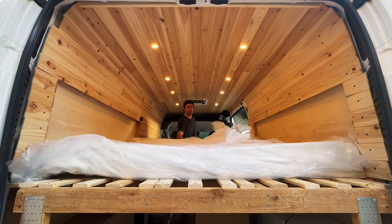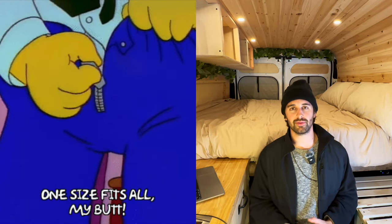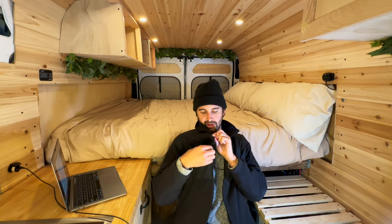Once your slats are installed, all you need to do is throw that mattress on top and break it in. Since I built a weird custom-sized bed, I had to cut my mattress down to size. When I tried to open my mattress, I was greeted by a childproof zipper that gave me some problems — it's basically like a broken zipper.